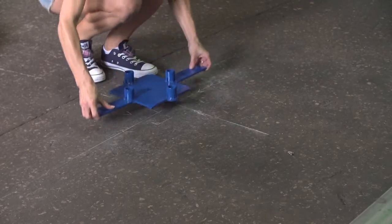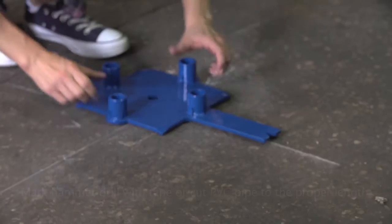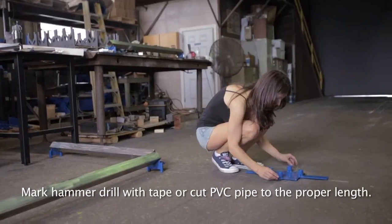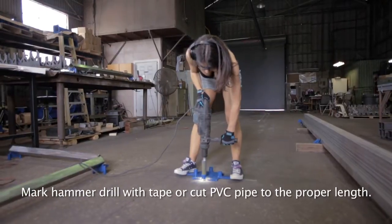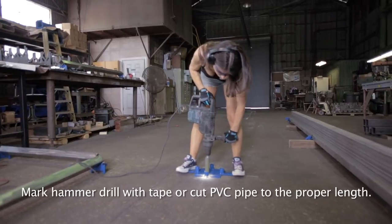Position the speed rail stanchion drilling template, making sure that the end V's and center diagonal square are precisely positioned on the center lines. Ensure that all holes will be 2 and 3/4 inches deep. While standing on the template, carefully hammer drill one of the center holes.